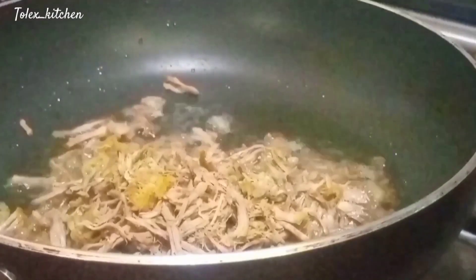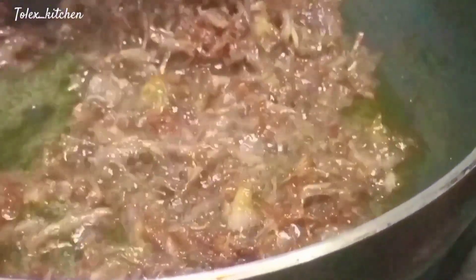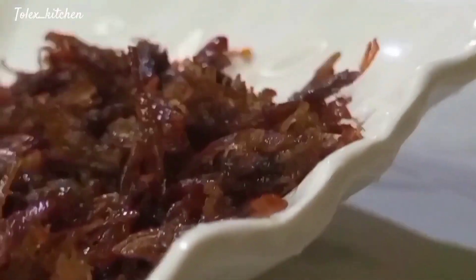Keep a close eye on it — don't just leave it. Make sure to turn it at intervals so it's well fried, and get it off the pan immediately so it doesn't burn. Drain it from the oil, then we move to our pancake solution.